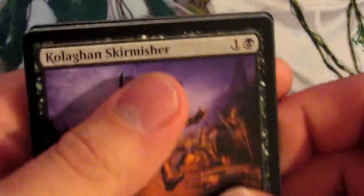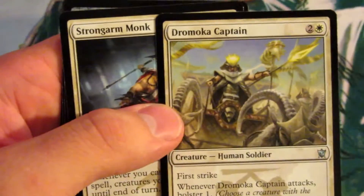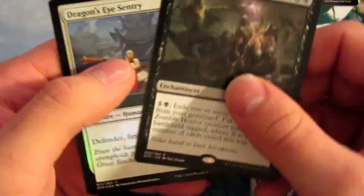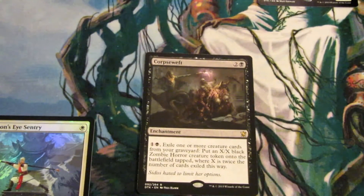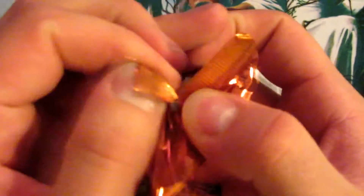Moving on to pack number two. We got all of the commons here — I don't think there's too many commons in this that are worth much. Dromoka's Captain, Silumgar Monument, and Corpse Weft. We got a foil Dragon's Eye Sentry — trash. But here's Corpse Weft. Damn dog farted. We're up to $1.09 — we are reaching our goal quickly, everybody. Quickly.